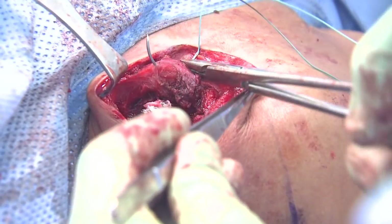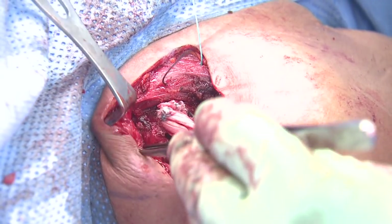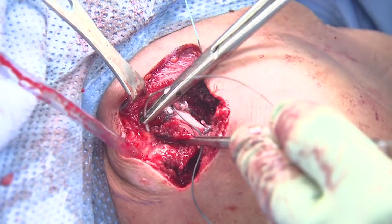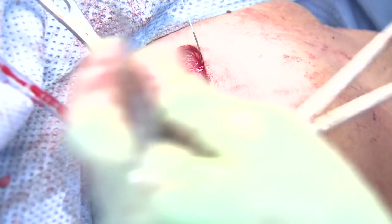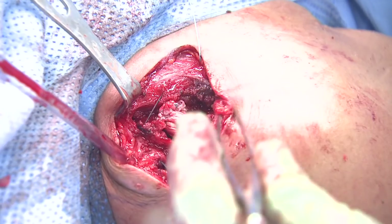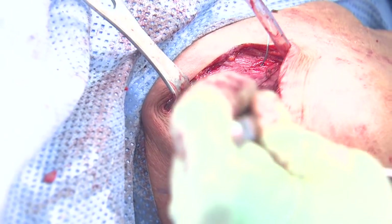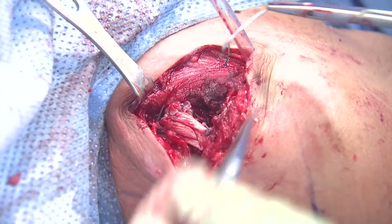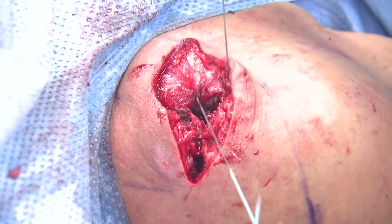This is a mattress suture done in one pass. We grab the pectoralis fascia, the trapezius fascia, all in one pass. We grab the deltoid fascia at the front and you'll see that this pulls it all together rather effectively to secure the deltoid-trapezial fascia for a good closure. We don't really need to drain given that there's very little bleeding with good hemostasis. We're closing the deltoid part where we previously incised to go after the coracoacromial ligament, and this pulls all that together very nicely.